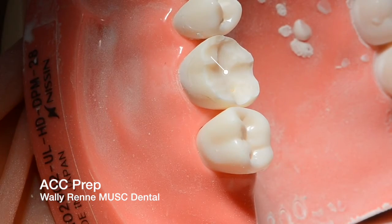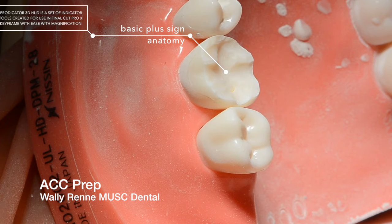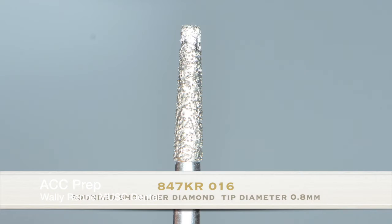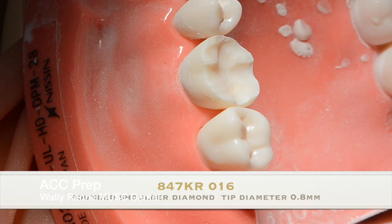Very simple with all ceramics — you're not really concerned about keeping every little detail of the anatomy. It's semi-anatomical reduction and it's not fully anatomical like with a PFM. Now you're going to switch to the shoulder diamond.